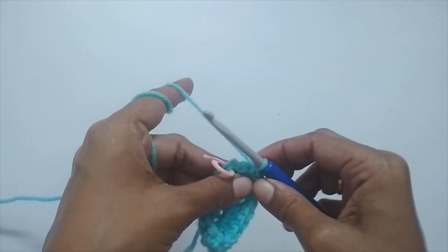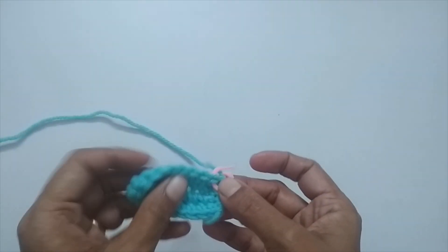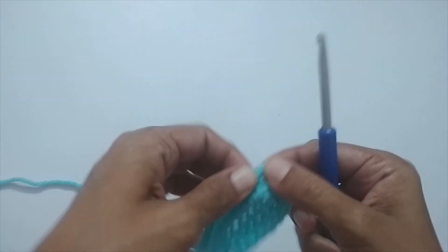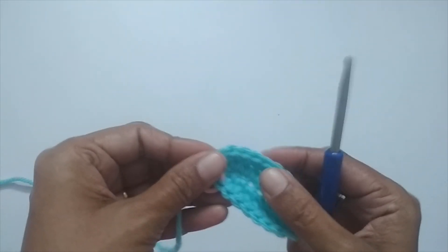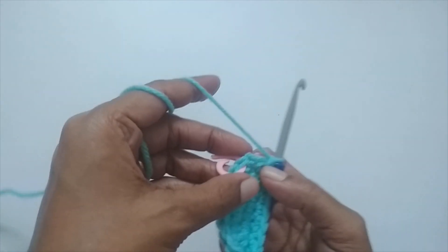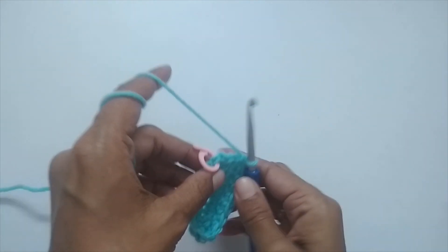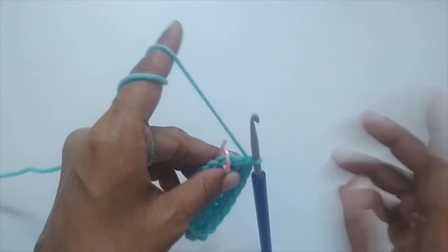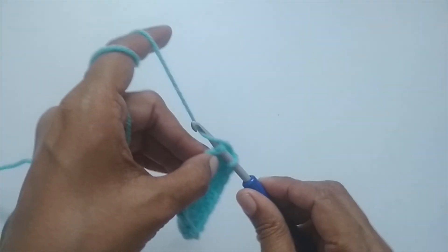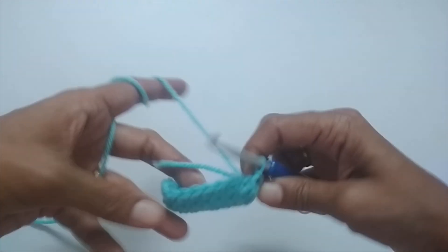When you've placed one single crochet in every stitch, give it a count to confirm. You should have 18. Note that there will be the chain-one and what looks like an extra stitch — don't work into those. Once you have your 18 single crochets, slip stitch into the first single crochet to close the round. Then flip the work so you're working from the outside.